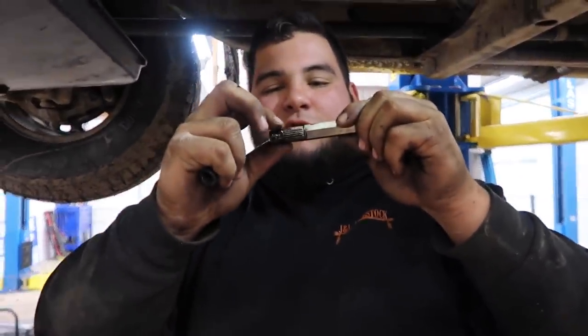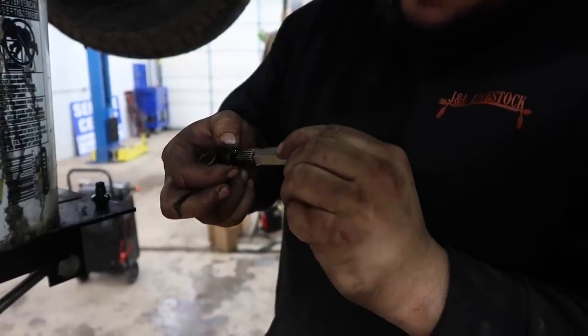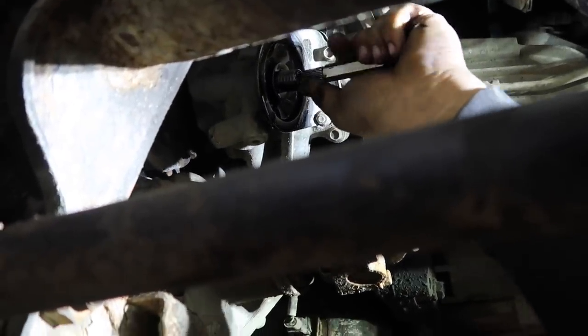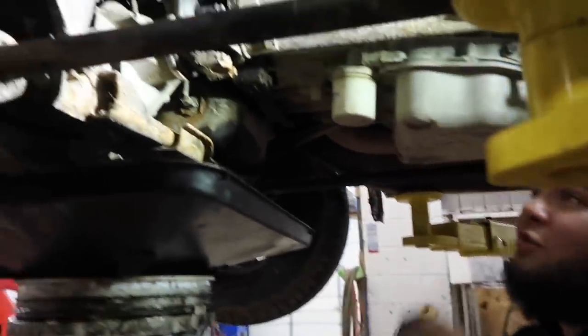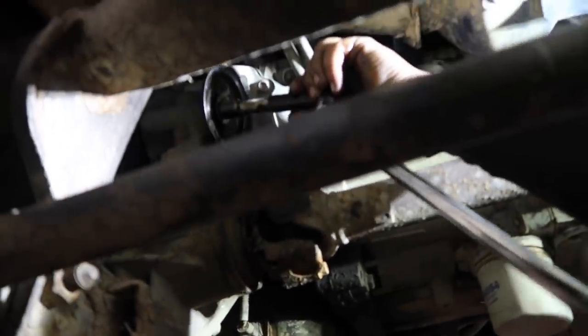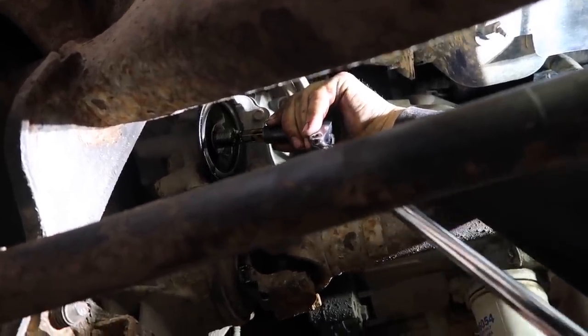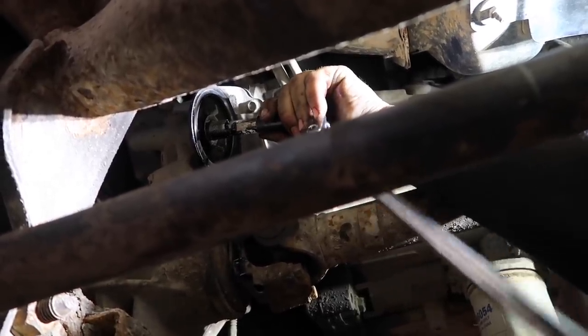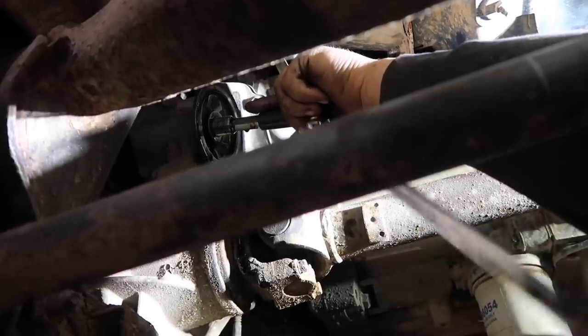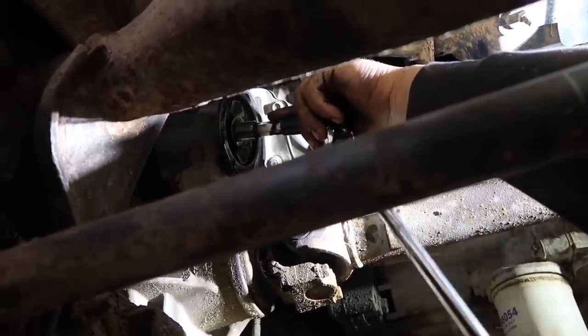This removal tool is on a cam-lock rotation — as it rolls it gets bigger and bites into the side of the nipple to remove it. As we rotate it inside the filter housing, that's what grabs onto the nipple. The tool itself is 14 millimeter; the nipple is 15/16. Get it to bite again — you can feel it now, it's got a good bite. Apply slow and steady pressure, nothing too hard — don't use an impact on this, just a hand ratchet. After it breaks loose it comes out pretty easy.